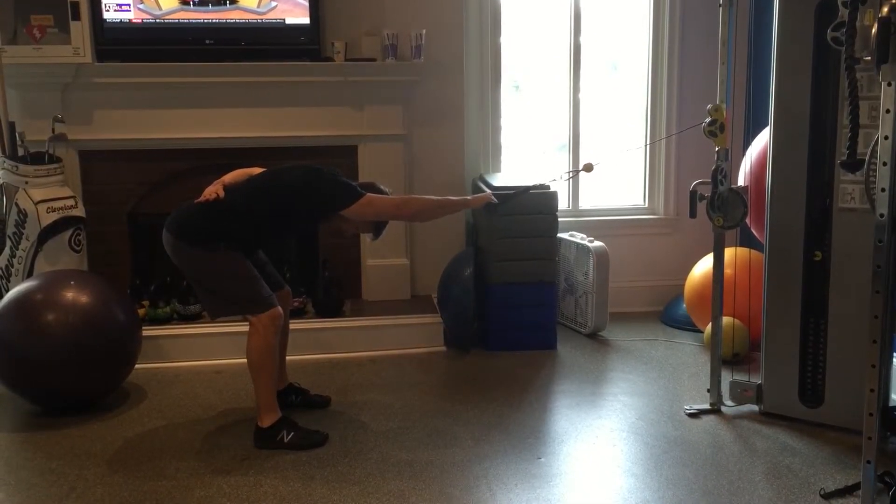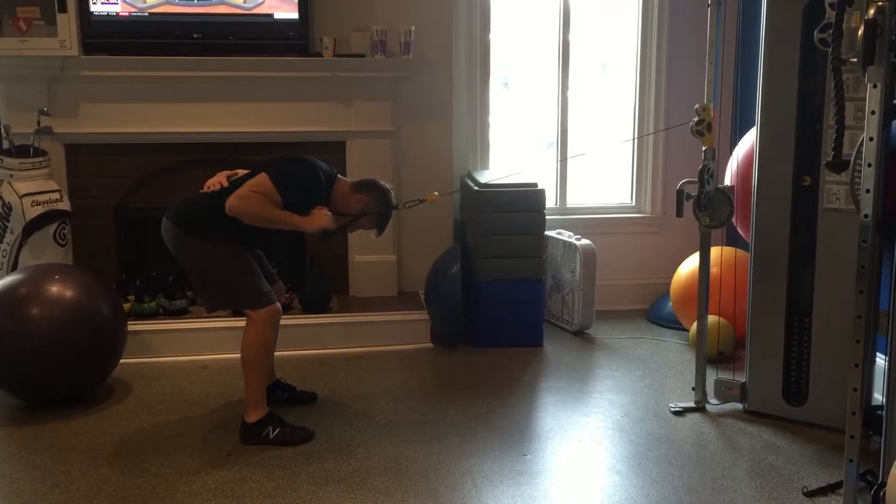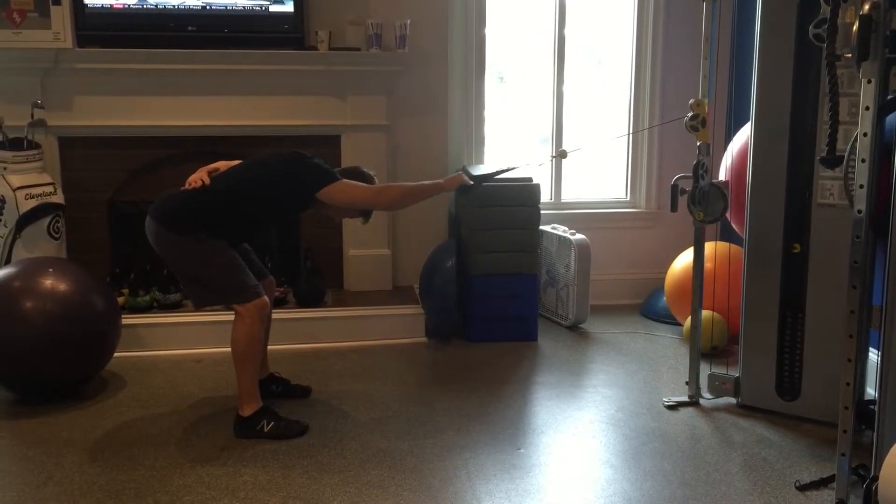Stabilize the lower body and roll that elbow, pulling it down to the hip and back.